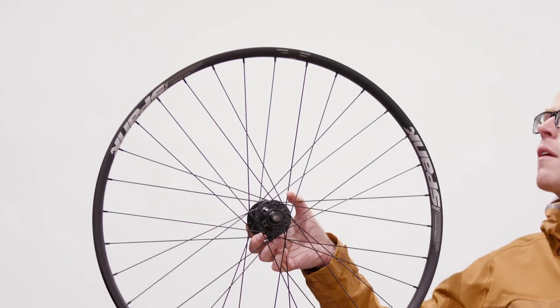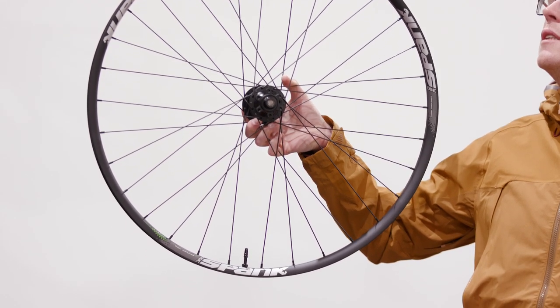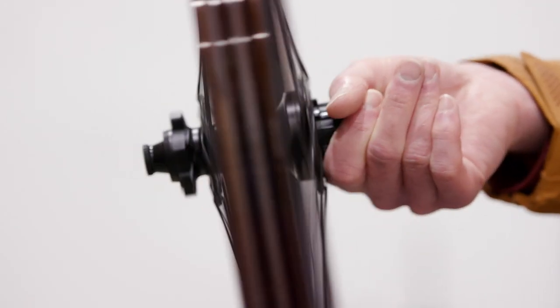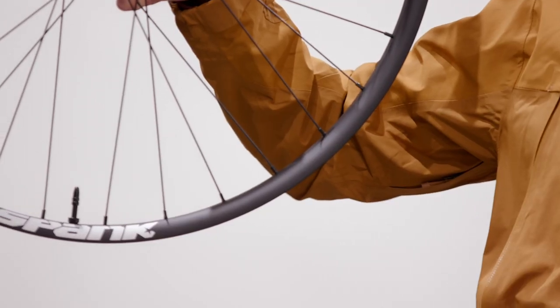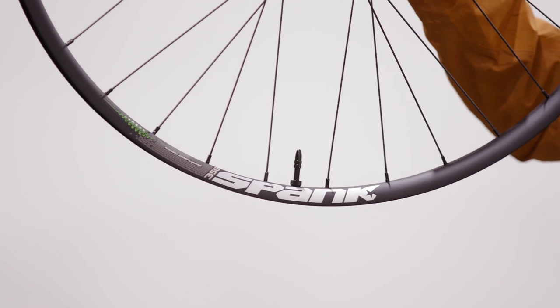Radical rims aside, the rest of the wheelset is no-nonsense stuff. There are 32 triple-butted spokes with a J-hook and brass external nipples, using a 3-cross lacing pattern into hubs with sealed bearings and a choice of Shimano or SRAM freehub bodies. The rims measure 30mm wide internally and fit tyres from 2 inches to 2.6, and you can choose 27.5-inch or 29-inch wheel sizes.